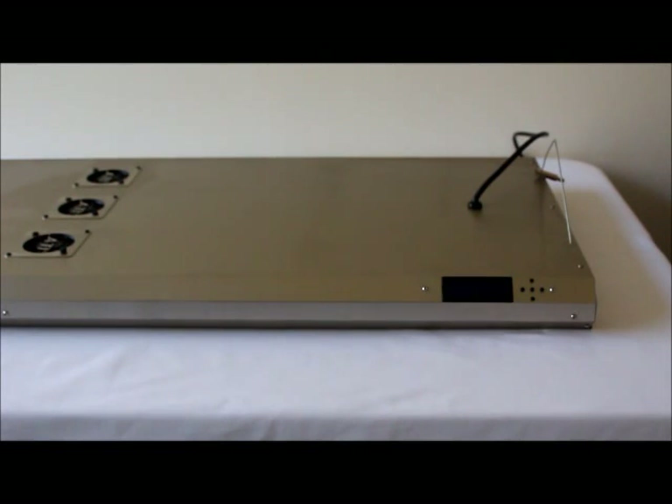Hi folks, this is a how-to video to show you how to replace the relay on your ATI SunPower fixture.